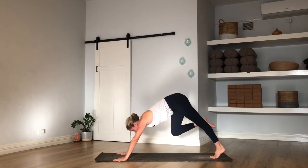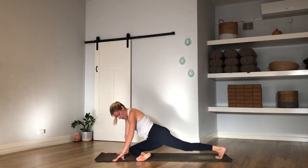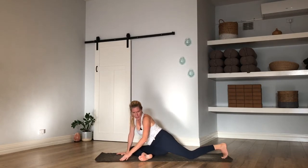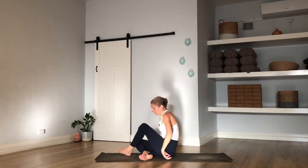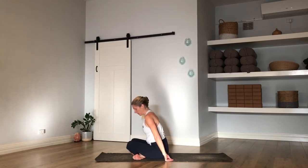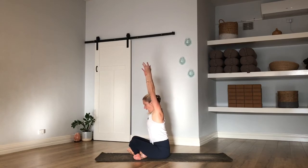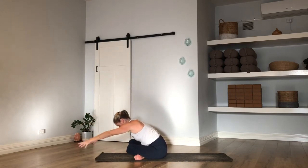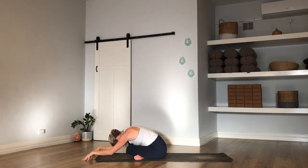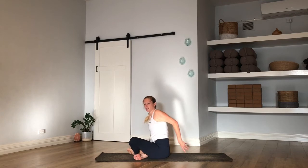Take your right knee behind your right wrist like you're coming for pigeon pose, toes to the left — but we're not going into pigeon. Drop straight to the right hip and swing your left leg around, so you're here in your cross-leg. Reach your arms to the ceiling, inhale. Exhale, fold forward — head can be heavy. Stay down there for a few breaths, settle on in.